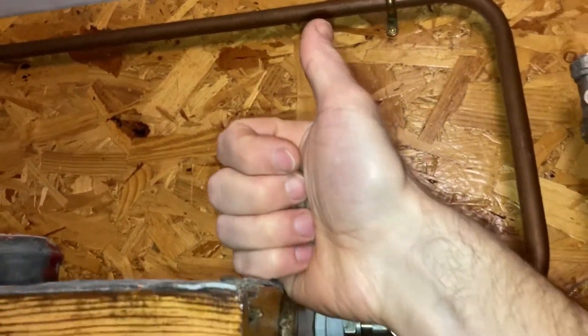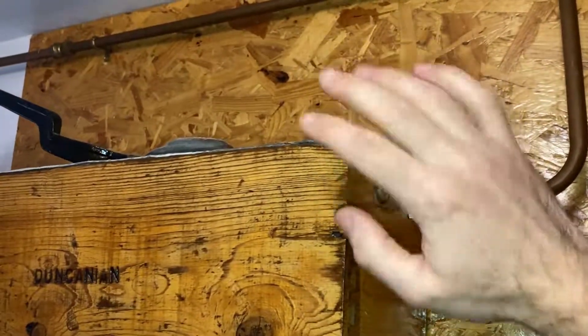It looks like we're dry. I'll keep an eye on it — I normally keep an eye on it for a day or two. I try not to over-tighten things. You tell me what you think in the comments below. Like and subscribe if you haven't already. Thanks for watching, toilet people — see you later.